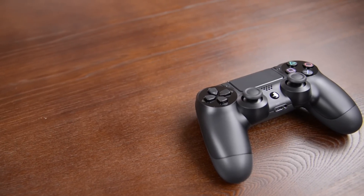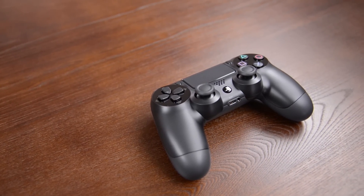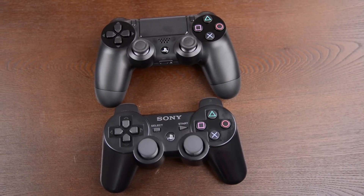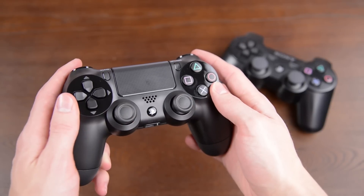First of all, the new controller is absolutely the biggest departure from the original design since the PlayStation 1. It's bigger in most dimensions compared to the PS3 controller, which always felt a little small to me, but it has kept a similar layout with more grippy thumbsticks and a tweaked D-pad.